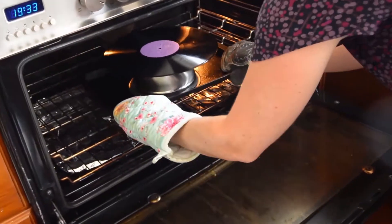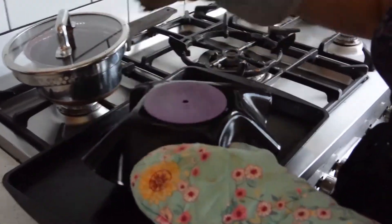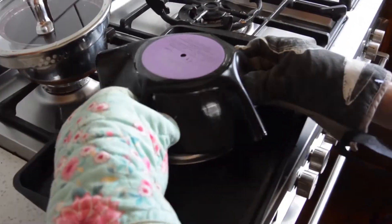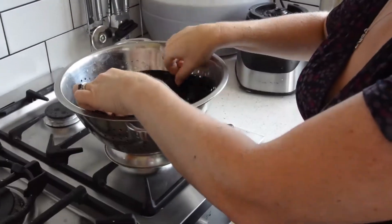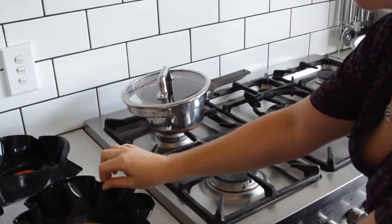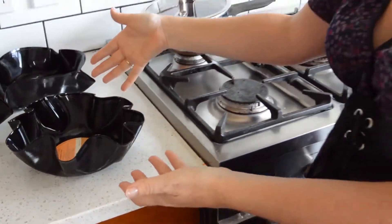It only takes probably one to two minutes — it's pretty quick. Now I'm going to take this version out; it's hardening up now. It only takes about a minute to harden, and you can see the beautiful shape of it.